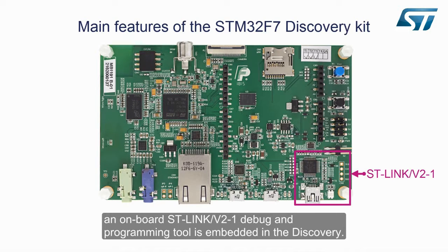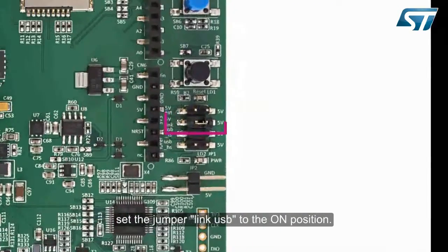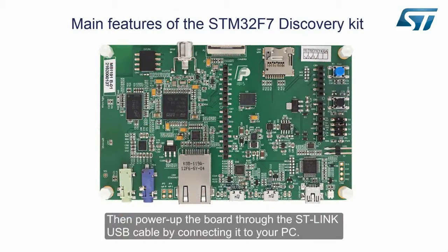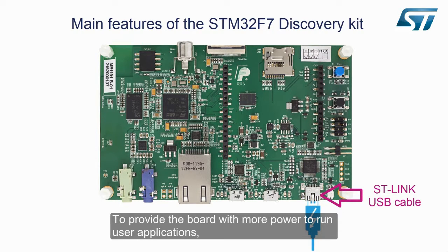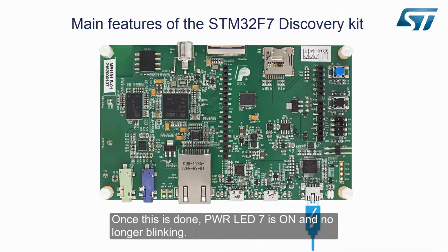An onboard ST-Link v2-1 debug and programming tool is embedded in the Discovery. To operate the board and access the functions of the pre-programmed applications, set the jumper link USB to the ON position, then power up the board through the ST-Link USB cable by connecting it to your PC. To provide the board with more power to run user applications, the ST-Link negotiates with the host during USB enumeration to increase the current output capability up to 300 milliamps. Once this is done, power LED 7 is on and no longer blinking.